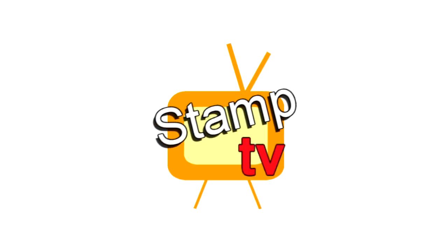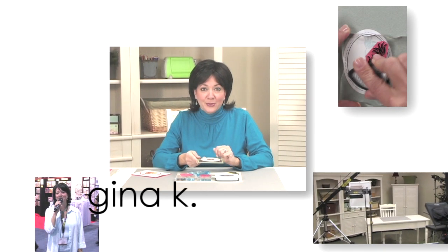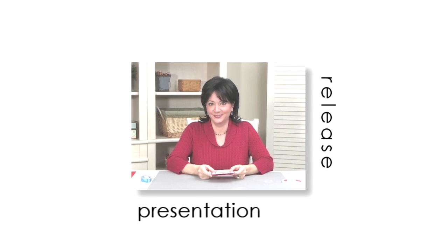Sit back and relax and enjoy tonight's release party presentation. I'm so excited to show you the new stamp sets we released tonight. We have five brand new clear stamp sets and three new incentive stamp set duos. Let's start off with a brand new stamp set by Melanie Menchinger called Stately Flowers 8.